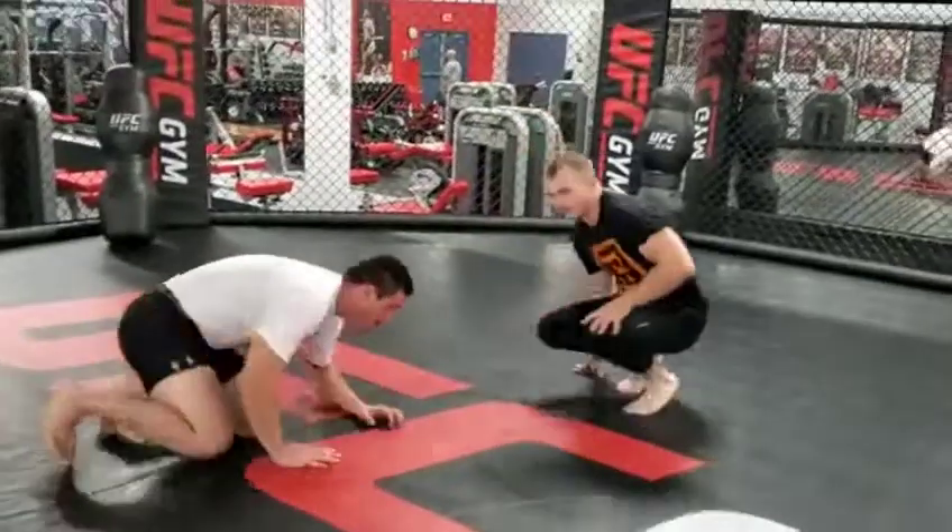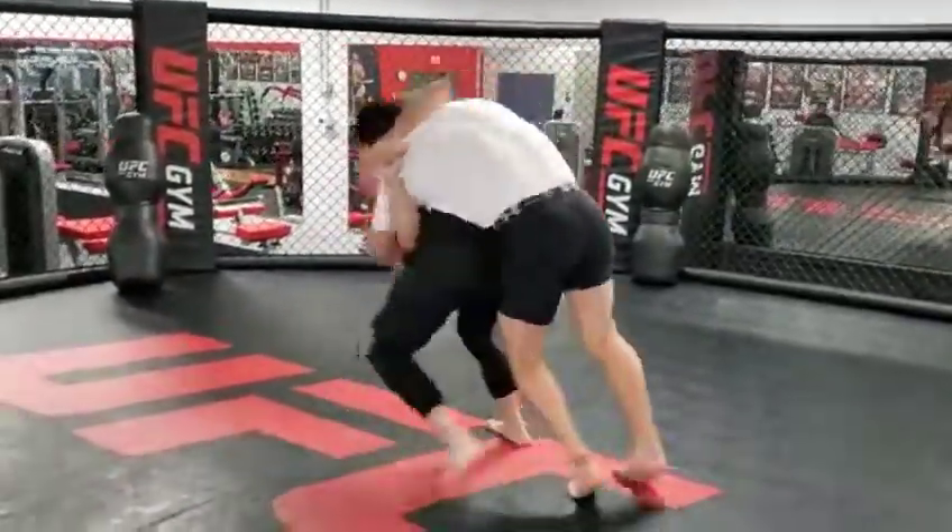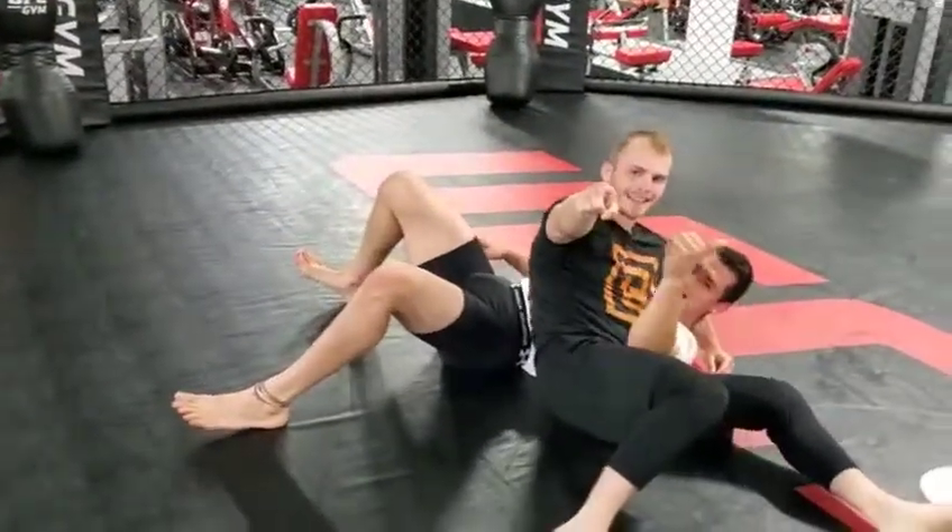We'll do it one time quick for you here. Wrestling Wednesdays.